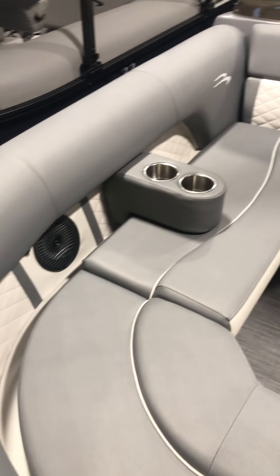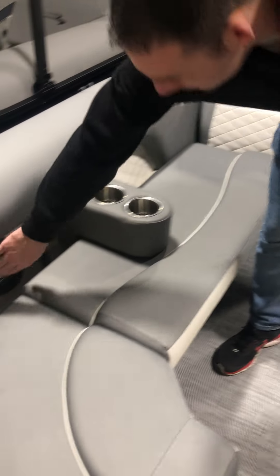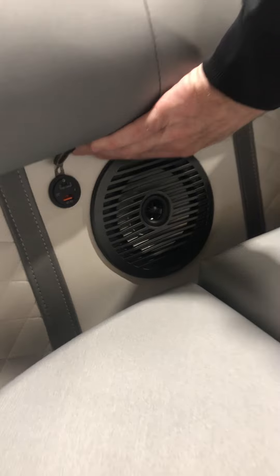We do have portable cup holders here and here. Also on the L series we have the light-up blue speakers. The L series also comes with upgraded Kicker speakers, and on the bow they have the quick USB charging port and the regular USB charging port.